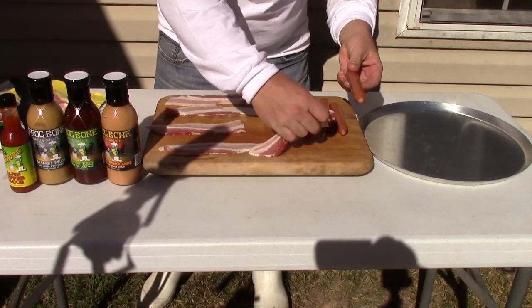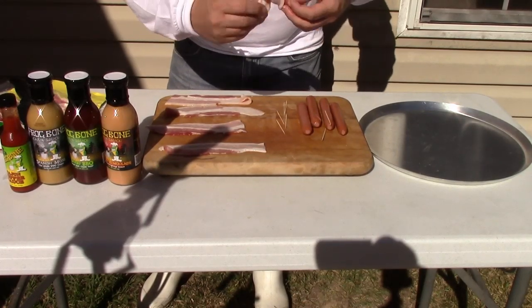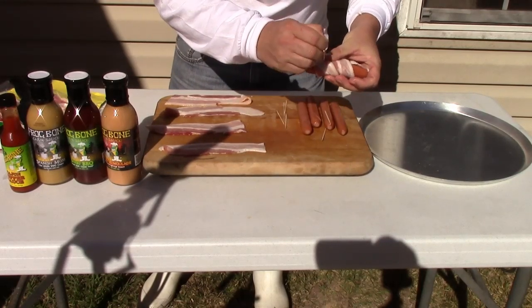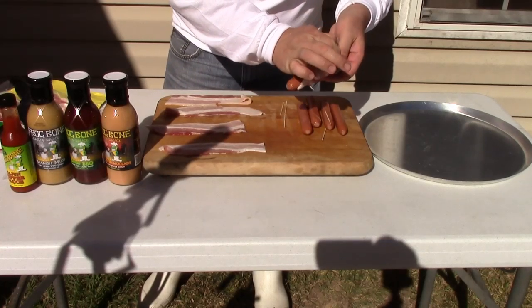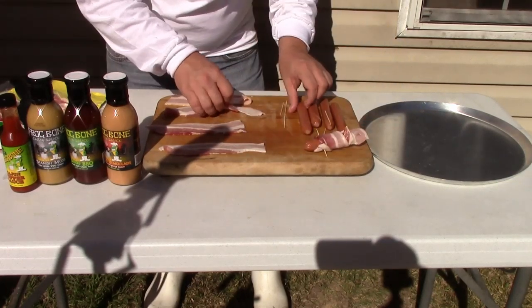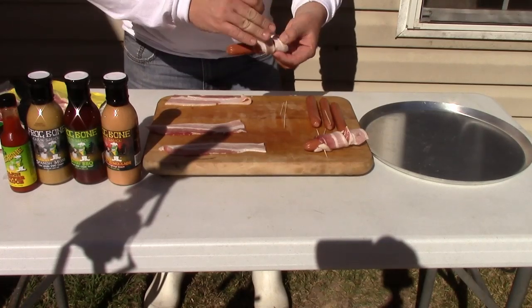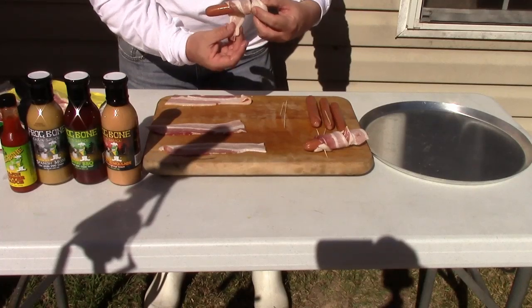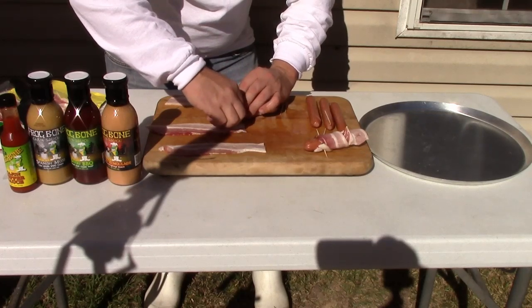All you're doing is taking this and just wrapping the whole dog, toothpicking it through. Bacon-flavored dogs, deep fried, no batter, real simple, cheap, easy.